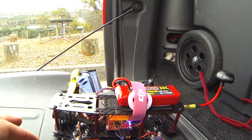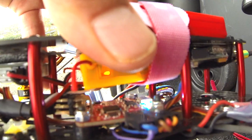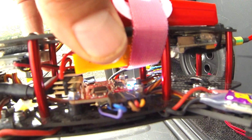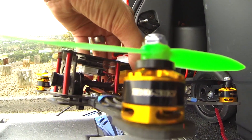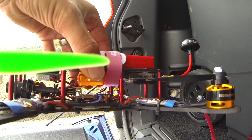I am running 12-amp Afro ESCs from HobbyKing, the Naze32 board which is right here and is currently unarmed, and the DYS 2300KV motors. I don't know the exact size but I think it's the standard size.